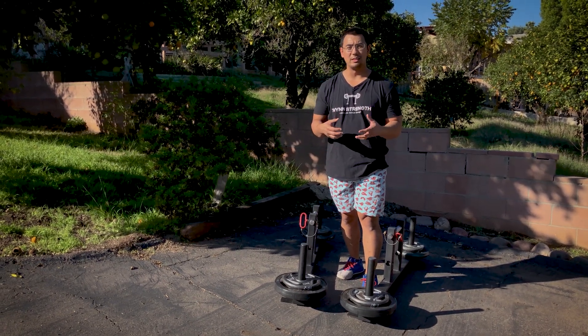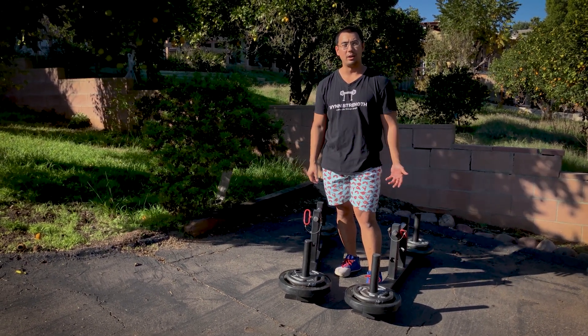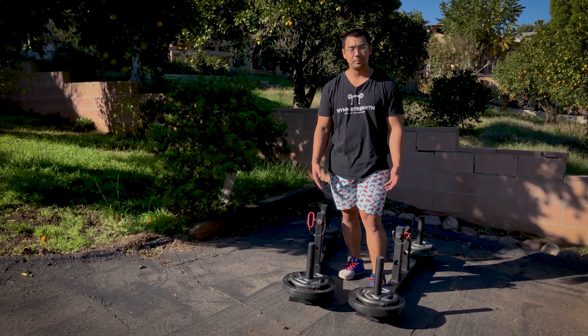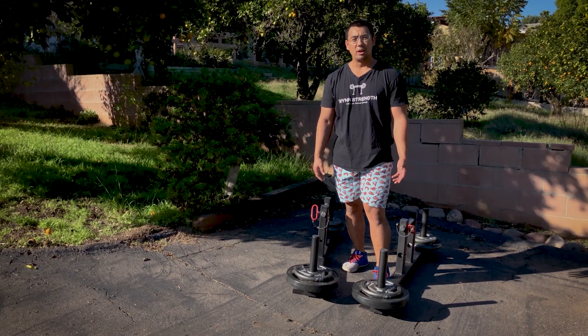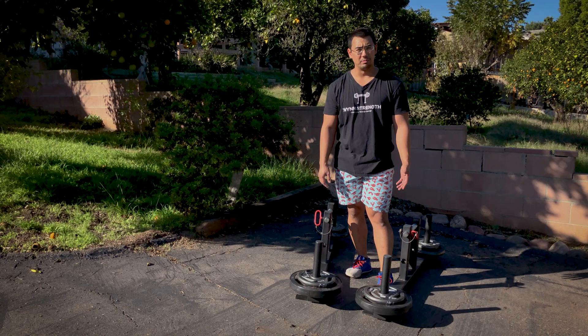The other thing you want to do is make sure your grip and hands are nicely warmed up. Do a little bit of light holding — start off with empty farmer walks and do a couple of rounds of light walking just to get the blood flowing. You definitely don't want to overtax yourself too much before you start doing some farmer walks.